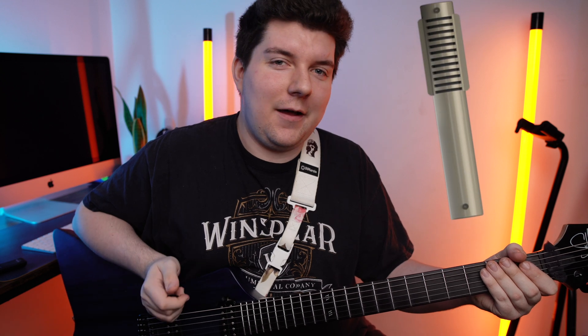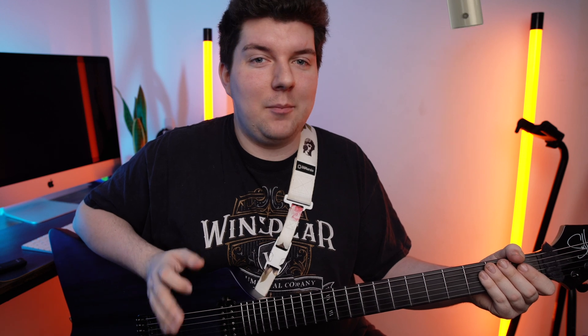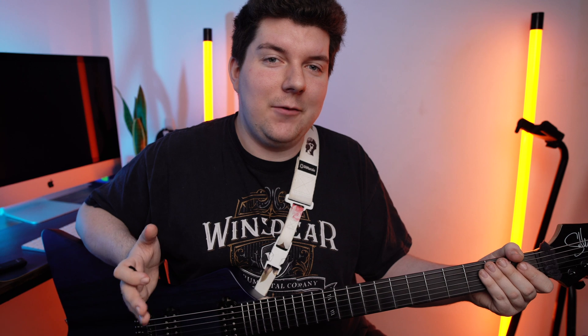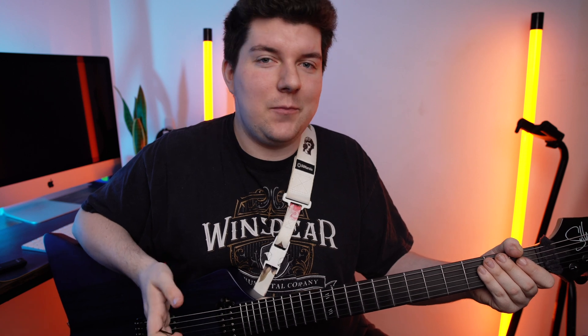Next is the Riven 121. This is a super thick sounding microphone that often times doesn't sound too great on its own but works excellently in a blend. This microphone really shines when you blend it with something like the 57 or the 906, but we'll get to that later on. For now let's stick to MECO's recommended speaker placement for this microphone, which is somewhere near the centre of the speaker.